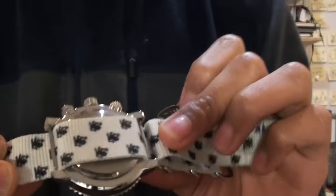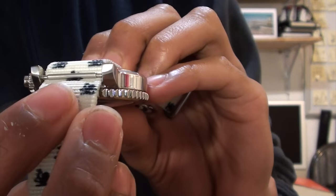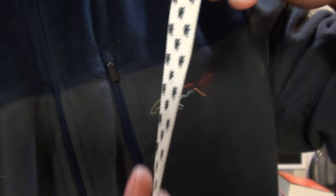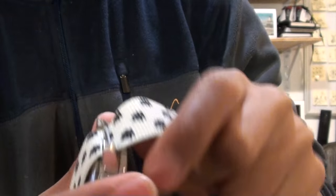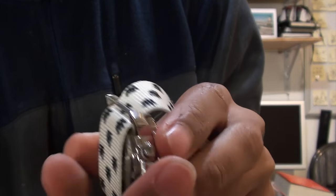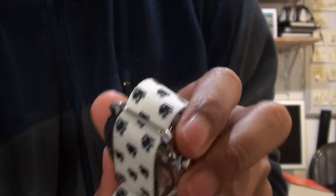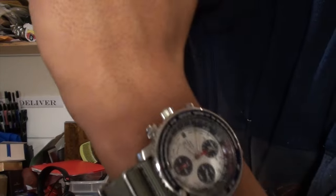Another thing I forgot to mention: changing the strap on this is a pain in the ass. These spring bars are so tight to the case that it's really hard to put a NATO strap through there. The TGV NATO strap — I'll put a link in the description. They're thick, so if you have a thick strap, you're going to need to lay the strap down and then put the spring bar through. You can't thread it through — you have to push the spring bar into place. The lug width is 21 millimeters, though a 20mm should just fit fine. Here it is on a gray NATO strap.